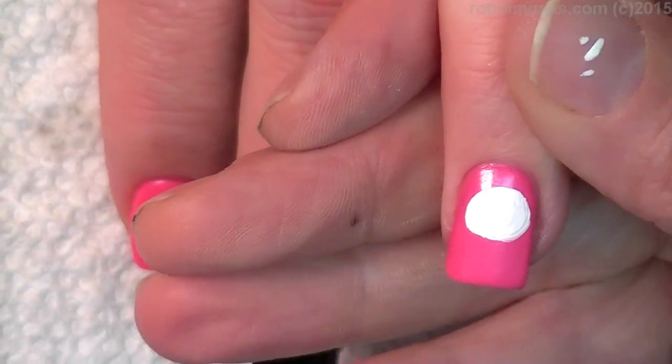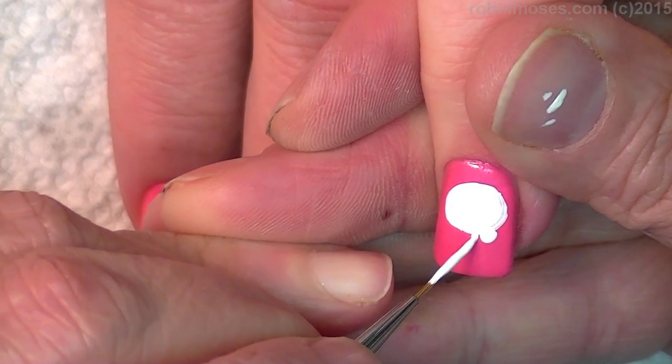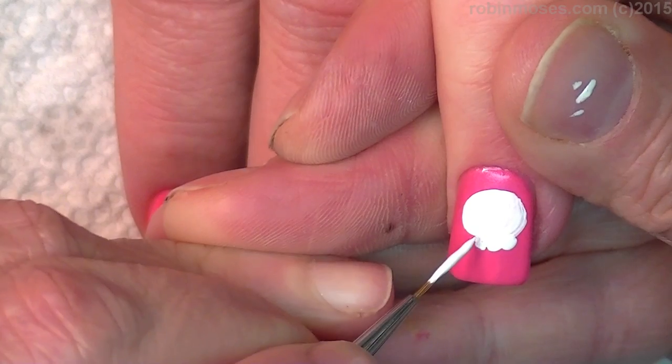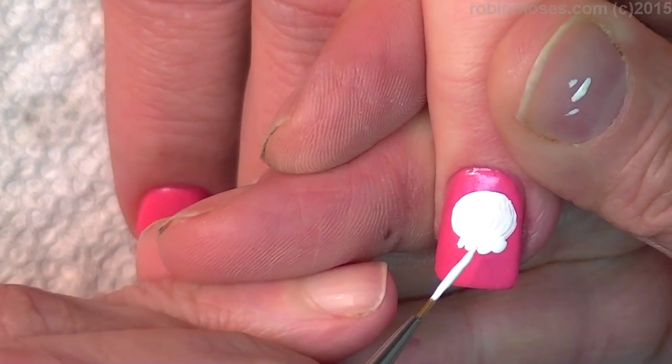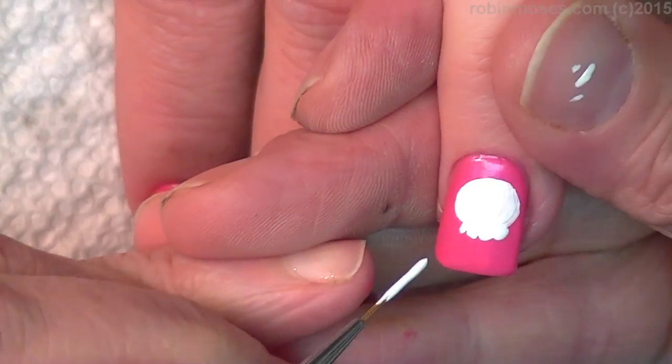So there's the circle. And then we are just going to go like this — one, two — they're almost like little shells for the teeth. And four. It's going to be darling. Yeah, they're so cute.